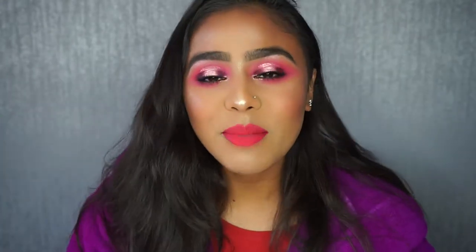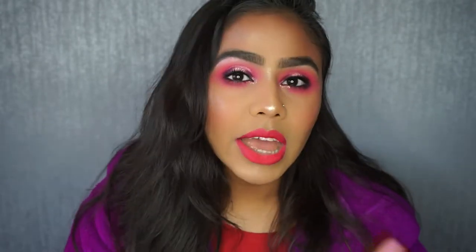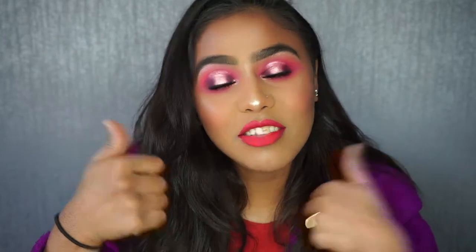Hi, welcome back to my channel! In this video I'm doing a Valentine's Day look — specifically a pink halo eye look. If you want to see how I created it, please continue watching. Remember to subscribe to my channel and give this video a like if you enjoyed it.